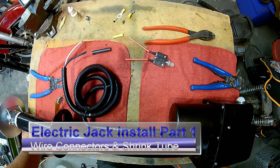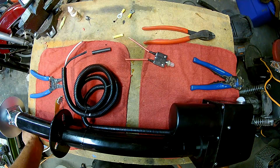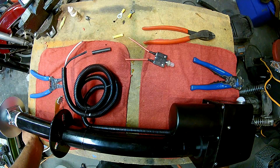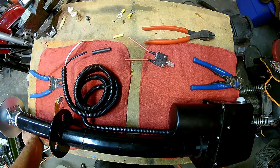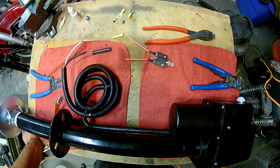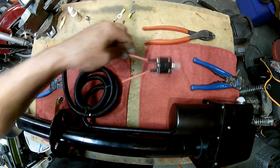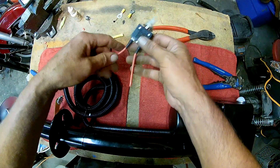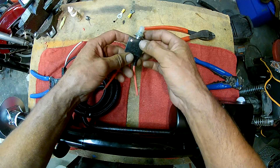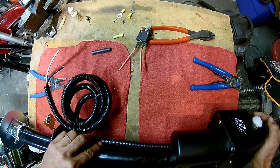My wife decided to surprise me and buy an electric jack for our travel trailer, replacing the hand crank that came original with the trailer. I'm going to be doing that install today. Part of the installation, I've got to add a fuse inline on the positive side that connects to the battery. The manufacturer actually sent a circuit breaker to be placed inline, which I like — if it blows you can reset it. Of course, if it blows you want to make sure you find out why and make sure it wasn't a short in the system. It does have a resettable breaker on it.